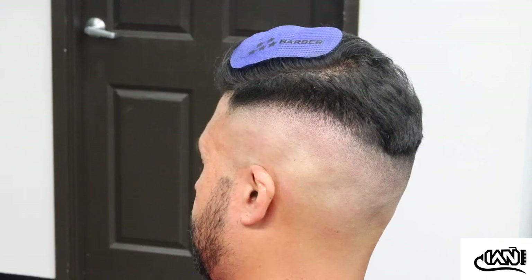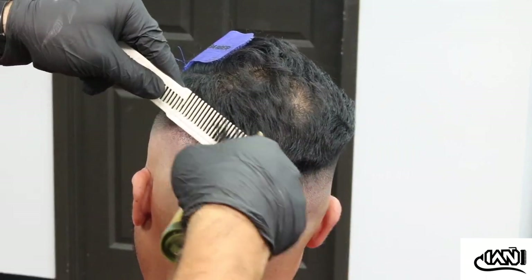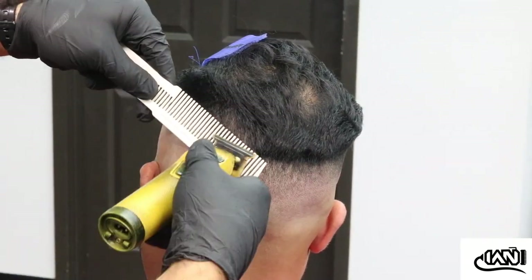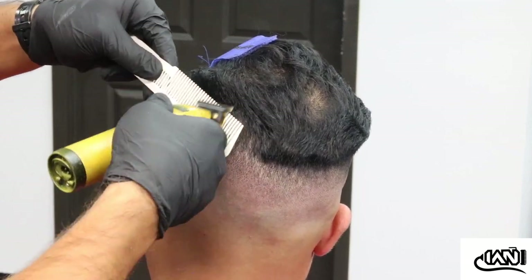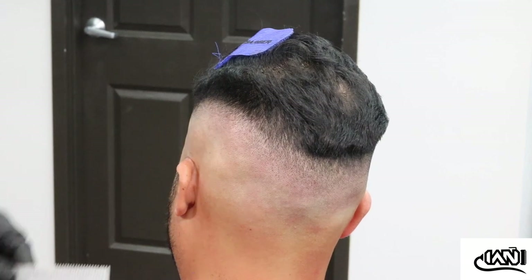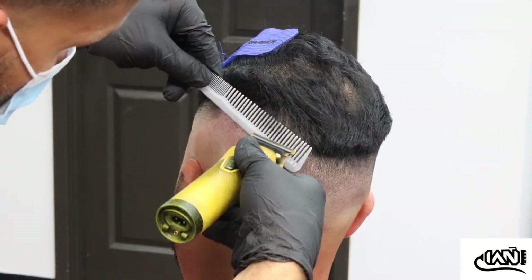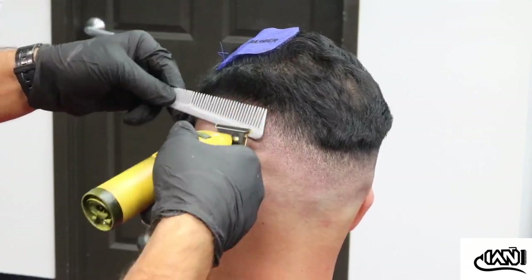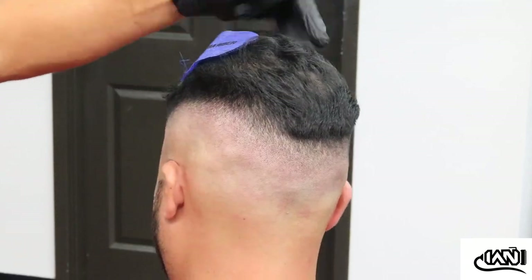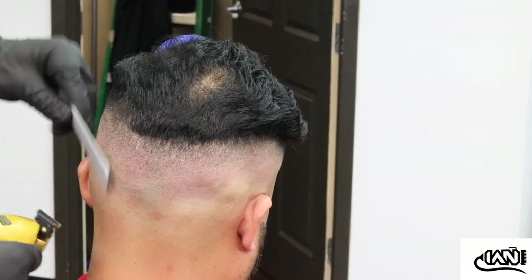Just that one pass with clipper over comb and everything already starts to blend together — that's what's aesthetically pleasing to the eye, you just start seeing everything come together. Here I come with a different comb and slowly start working my way into those areas I couldn't get with the other comb, going back and forth with combs.